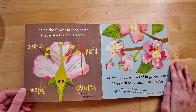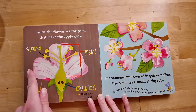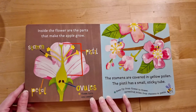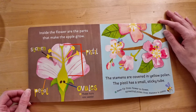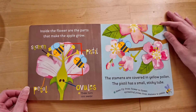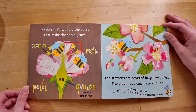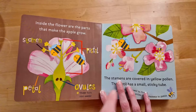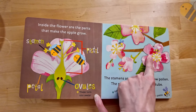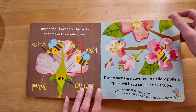Inside the flower are the parts that make the apple grow! There's the stamen, the pistil, the ovules, and the petal! The stamens are covered in yellow pollen, and the pistil has a small sticky tube! Bees fly from flower to flower, spreading pollen from stamens to pistils! There's one little bee, bzzzip, flying from flower to flower! Let's see what happens next!